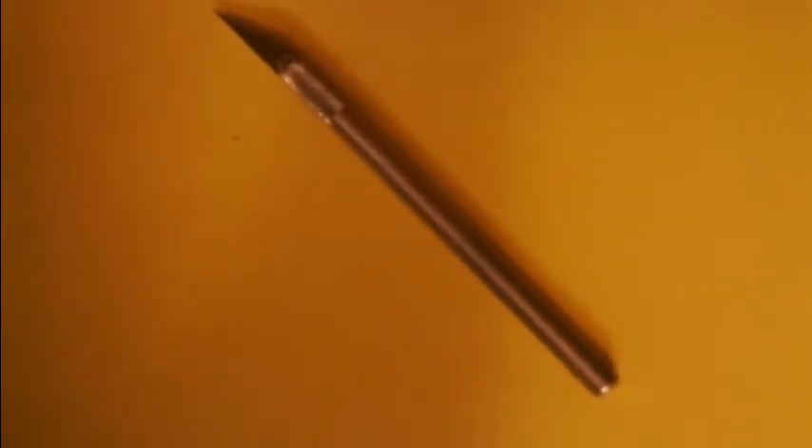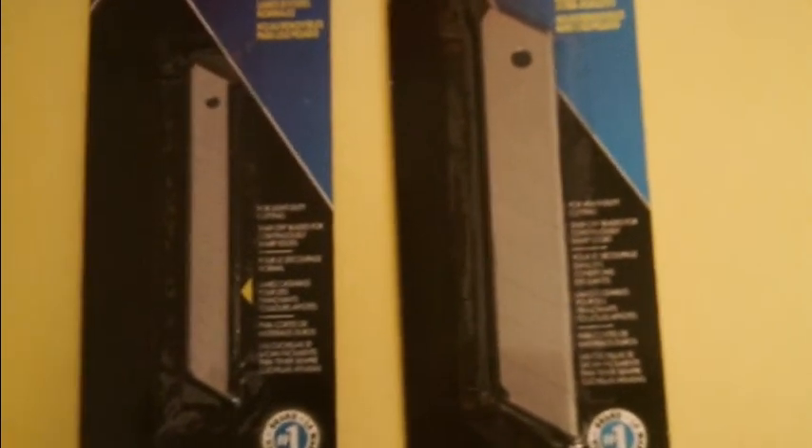You're going to want a regular exacto knife for any side-type details, and one of two different types of extending knives. These are important because you can extend the blade to the full depth of the polystyrene foam in order to cut out your model. I go through about two or three blades on one model, and you can find these at just about any hobby or craft store, or at Home Depot, Lowe's, or Menards.